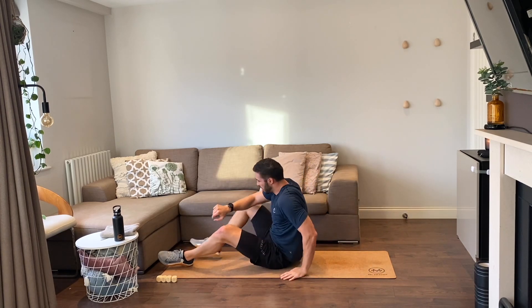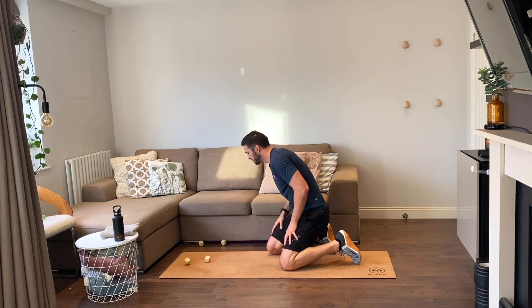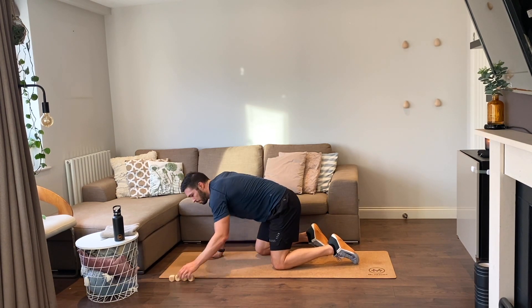Come on guys — two rounds and we're done, let's pick it up! Four reps again: four supermans, four knee-to-elbow, and four plank dips.